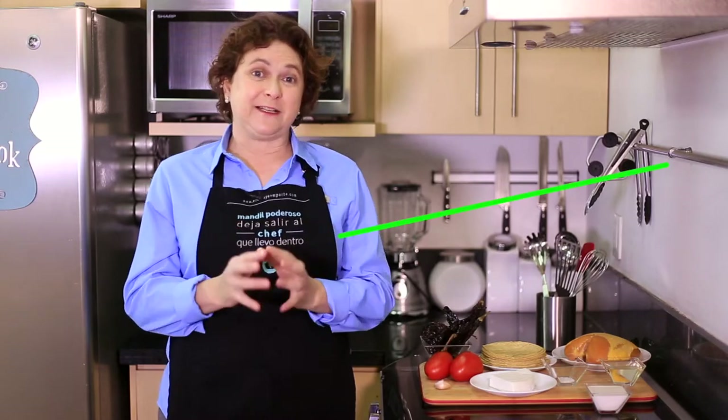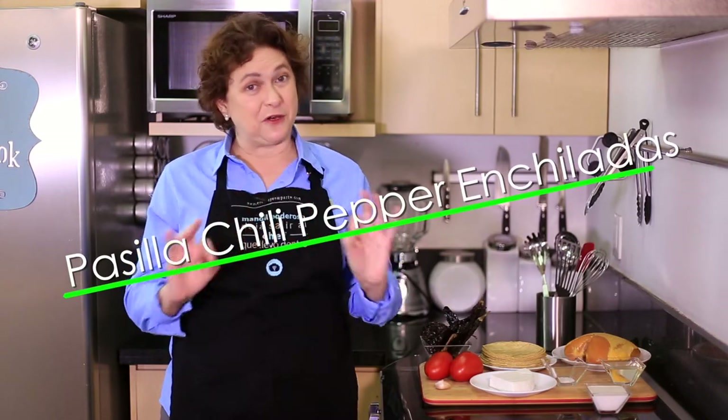Hi there, my name is Sonia Ortiz, and if you're watching, you can cook. Today I'm going to show you how to make pasilla chili pepper chicken stuffed enchiladas, and you're gonna love them.